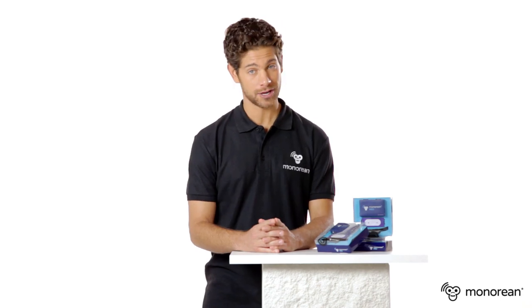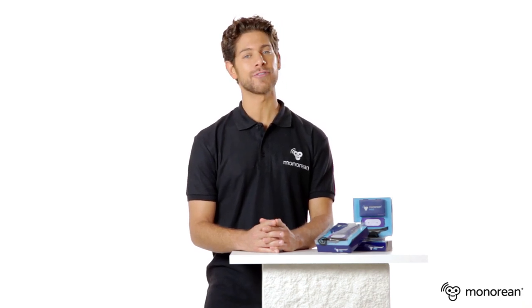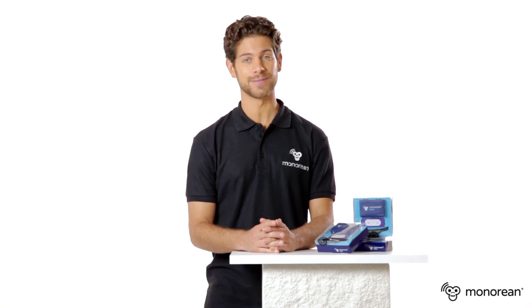That was the introductory video. If you'd like more information about Minorian Pro, you can check out the complete video. Thanks!